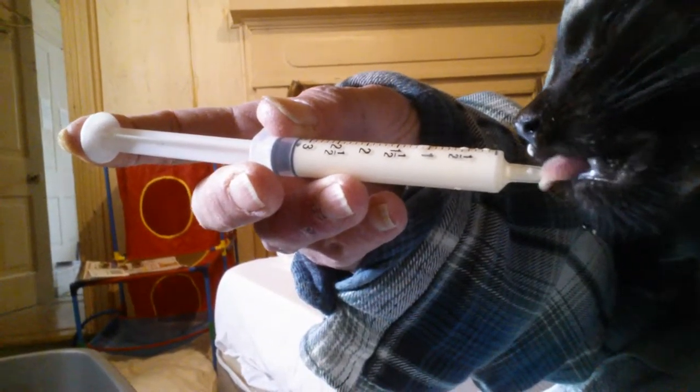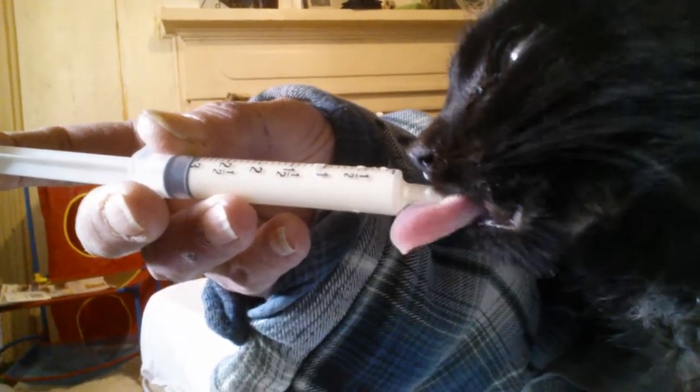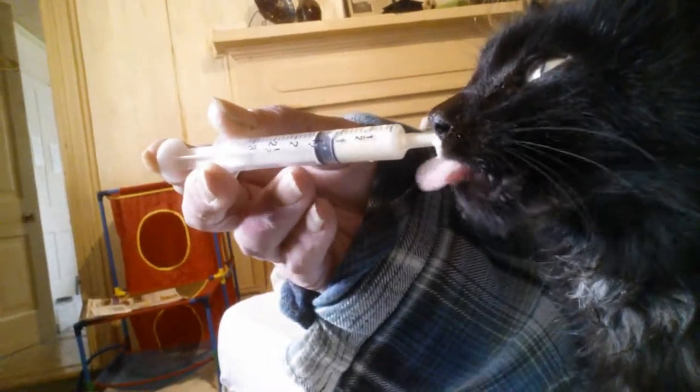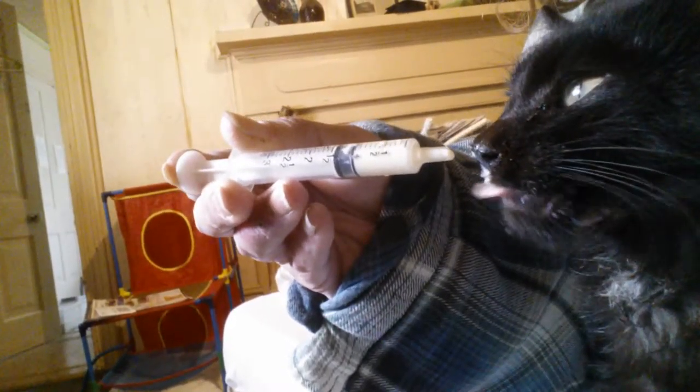All right, here we go. This is the easiest way to hit squirrel to eat. This is a variation of kitten glop. I didn't have any plain yogurt, so I just went ahead and used a can of evaporated milk, about three heaping teaspoons of Duke's Mayonnaise, and three egg yolks.